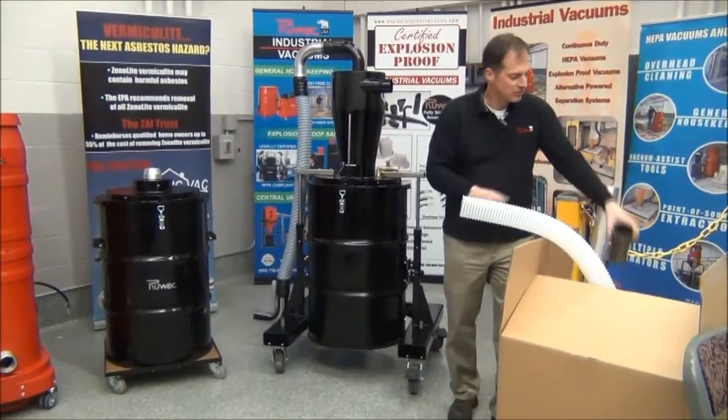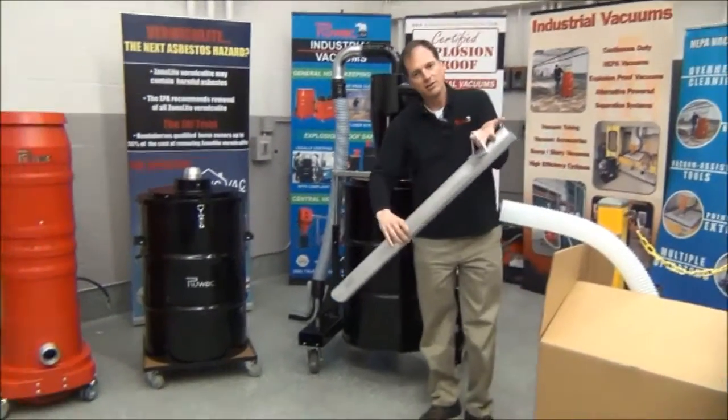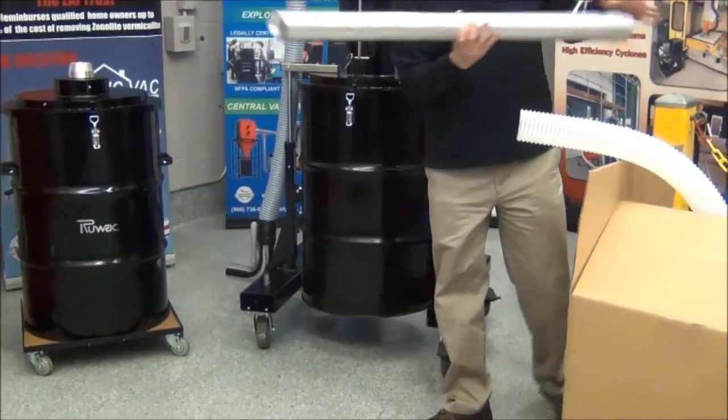At the final end you're going to have a wand. The wand has a handle and is aluminum so it's lightweight. It fits directly into the hose and allows you to do the vacuuming up in the attic.